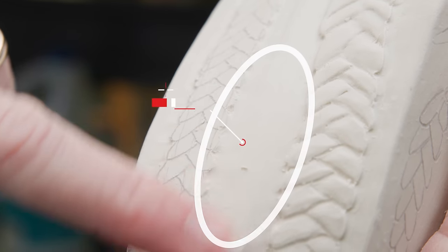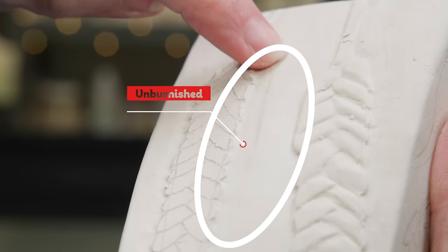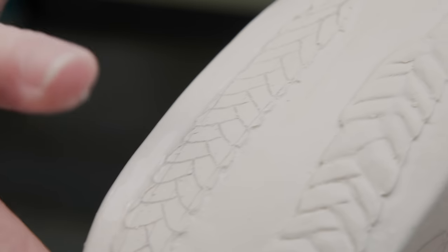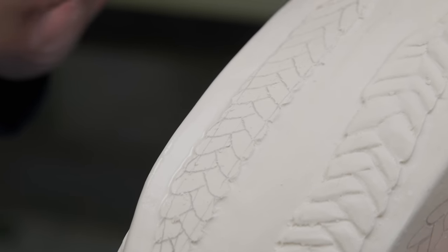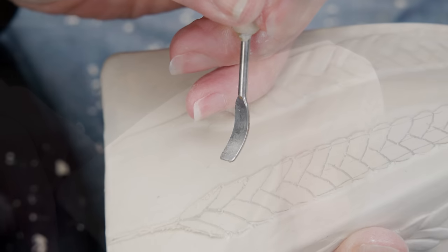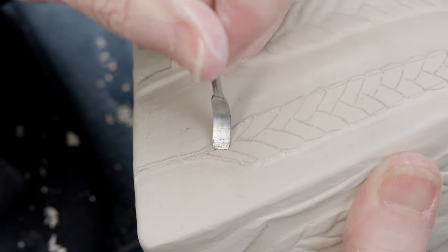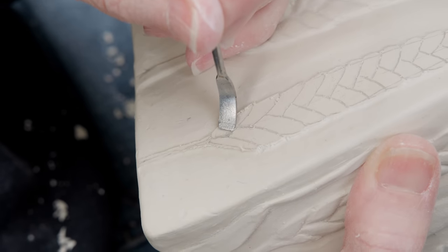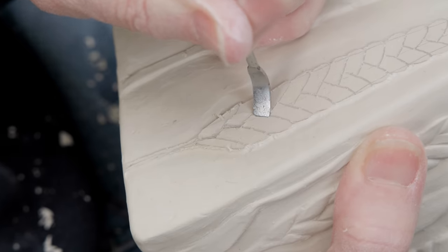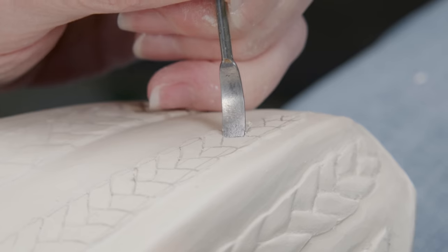Here you can see the difference between the burnished and the non-burnished clay. I continued this smoothing on both sides of the wheat spike. Now you can see that the definition is beginning to emerge. Next, I'm going to use the 90-degree angle along the blade of this tool to push in the clay surface at the intersection where one wheat kernel would be growing underneath the other. I continue with all the intersections on the left side of the spike all the way to the top kernel.